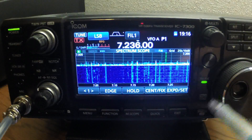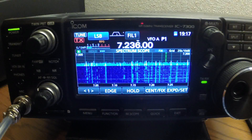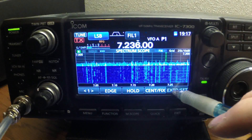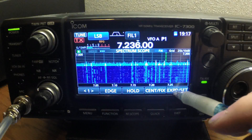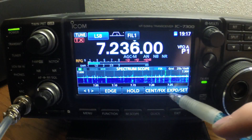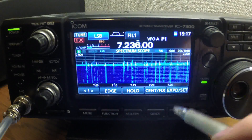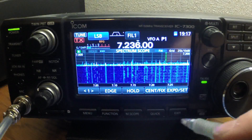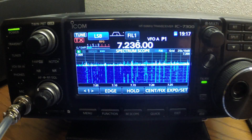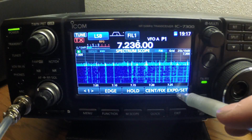So what I'm going to do is basically show you how to set up your spectrum scope. This is the way it looks pretty much when you get it from ICOM. If you hit the EXPD set button here, it expands and makes it almost a full screen on the radio.